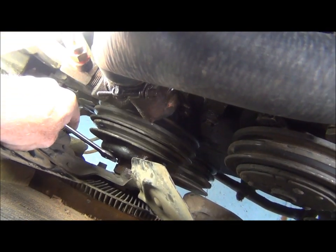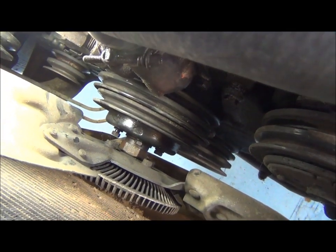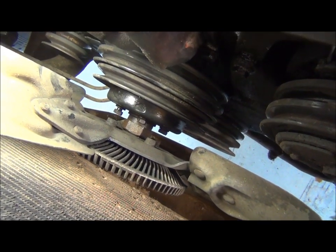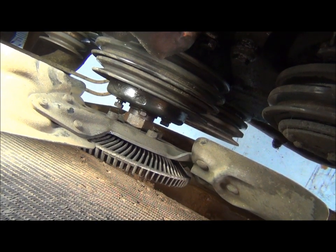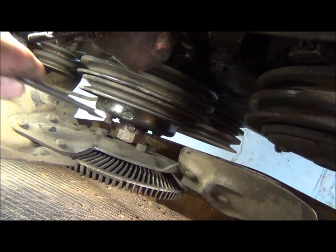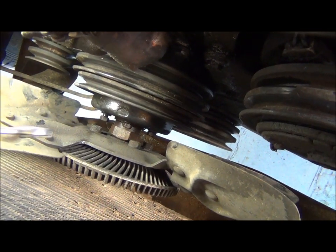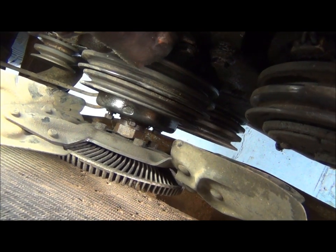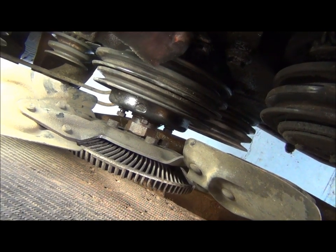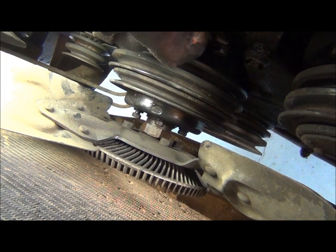There are four nuts on this clutch fan here — counterclockwise of course. Get something to hold it; the nut is about an inch and a quarter. It is very difficult. You want to take these loose typically before you take the belts off, so the engine and pulleys are held for you. If you don't, just grab something that fits the nut well and hold it — they'll still break off fairly easy, but they're going to be tight.